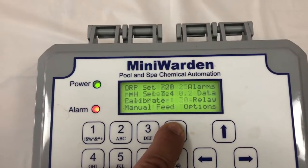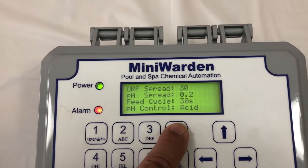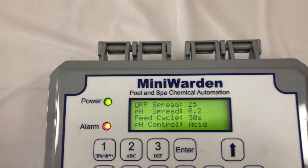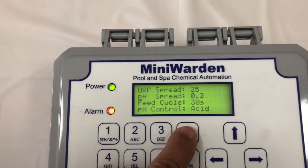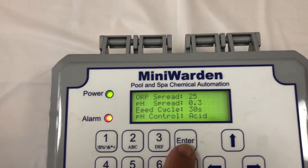Over here to options and put ORP spread — I like to start off with 25, you can fine-tune it from here. pH spread: go from 0.2, 0.3, 0.4 — we'll start with 0.3. Feed cycle: 30 seconds.